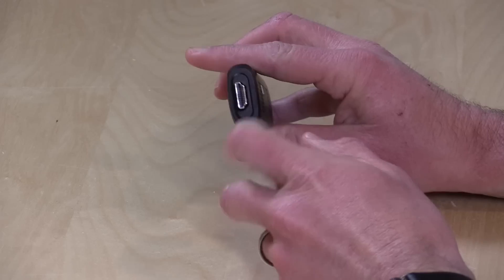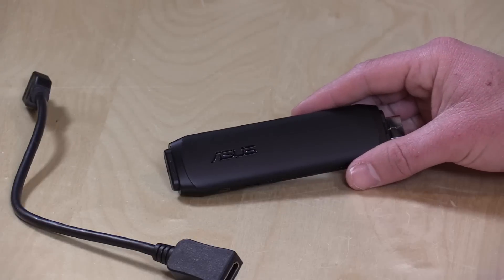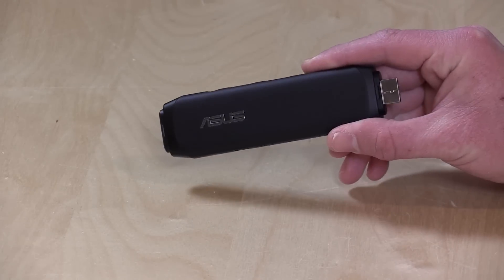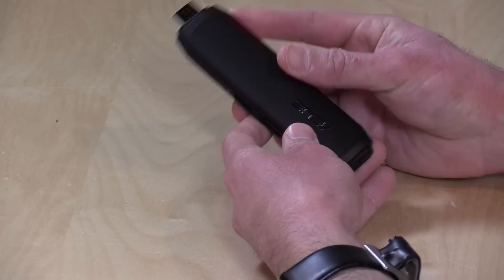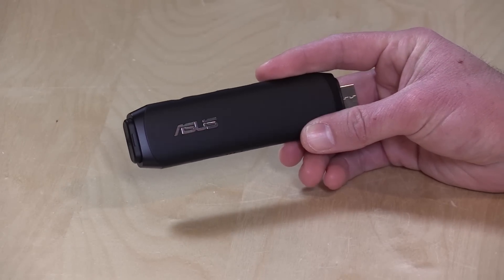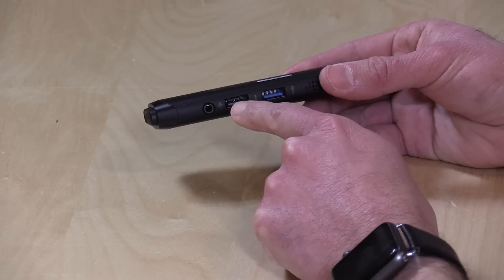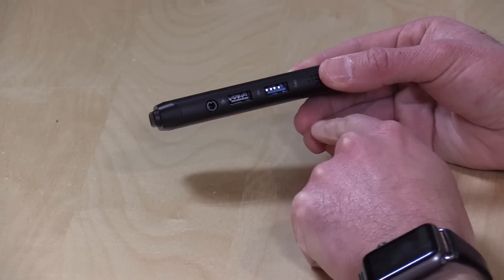It connects up to your monitor or TV with the HDMI plug here on the front. If for some reason you have a hard time fitting this behind your TV, they give you an extension cable in the box for that HDMI connector, and you can also mount it to the side of your TV with an included sticky bracket. It is powered by a quad-core Atom Cherry Trail chip from Intel, the X5Z8350. It has 2GB of RAM, 32GB of storage, and 802.11ac wireless built in. There are two full-size USB ports on the side — the blue one is USB 3 and the black one is USB 2.0 — and it also has audio in and out.